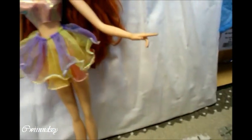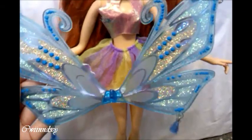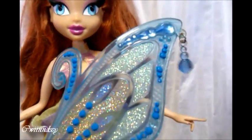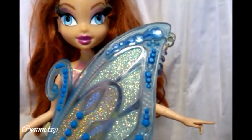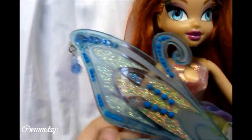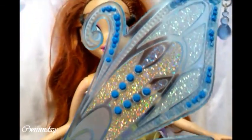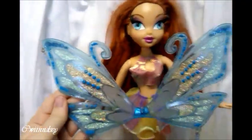For her wings, they are in a light blue. They also have pearls attached, as in the Bloom Tiny Glam Magic Enchantix. The wings are filled with glitter — gold and light blue, and a darker blue here. The shape of the wings is the same as in the show.